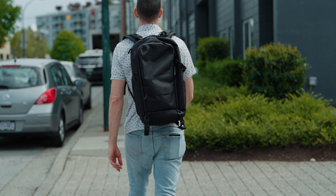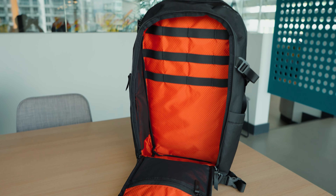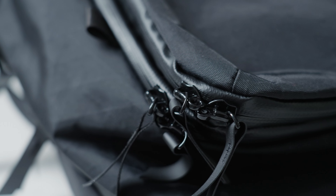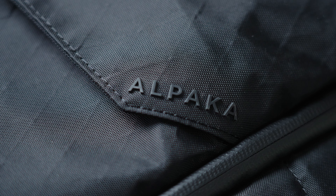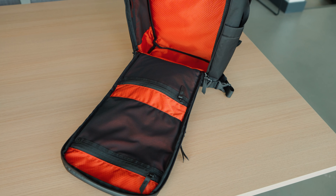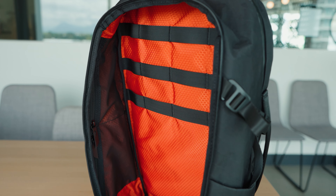Before I dive into all of the features of this pack, I want to give you my overall thoughts and opinions first. What I really like about this bag are two things. The first is the quality of materials — everything they've put into this definitely makes it feel like a premium bag. When you put it on, touch it, open it, zip it, nothing feels cheap. The second thing I like is that there are so many pockets, zippers, and organizational components — it's almost like the Swiss Army knife of backpacks.